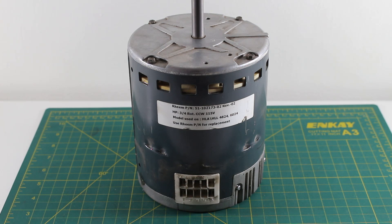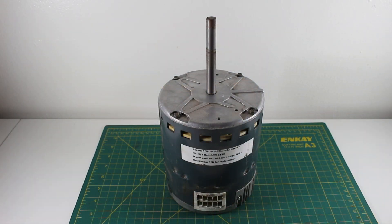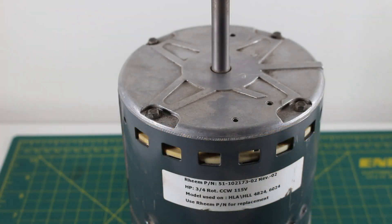This is an actual ECM motor that I have replaced. I did make a video on that and will leave a link in the video's description. Before attempting to reverse the rotation, first things first, turn off your thermostat. From there, you're going to look for a disconnect switch at your air handler unit. You're going to want to turn that off and for extra safety, turn off the breaker.